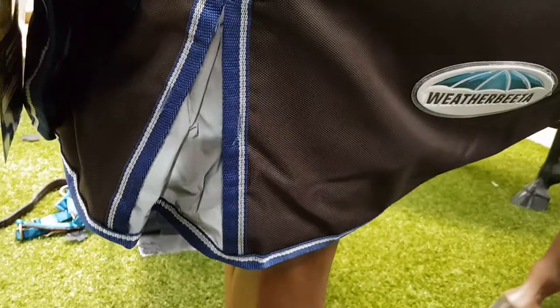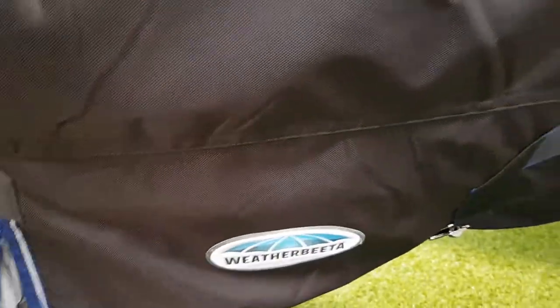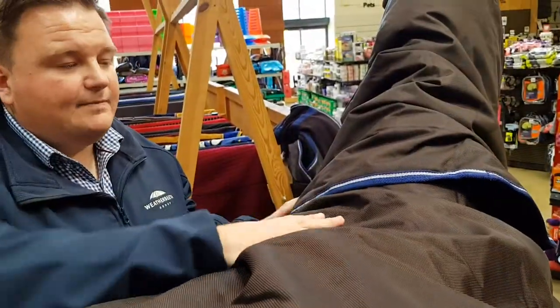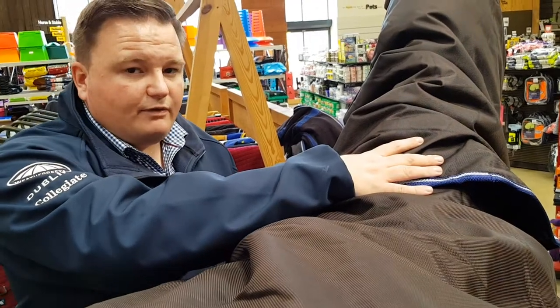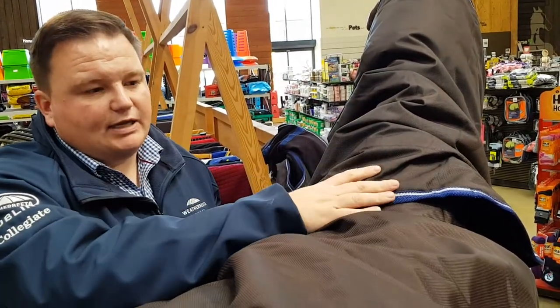This comes with the Freedom System — you've got the cup shoulder dart and forward position gussets to allow more freedom and comfortable movement. Towards the back end of the rug, we also have the Memorafone Wither Protection Pads, which feature over the wither area. They help distribute the weight of the rug over the horse's back, protect the wither area from the rug, and help alleviate any rubbing. A real added feature to this rug.